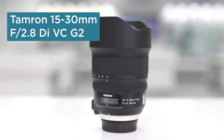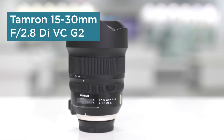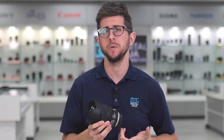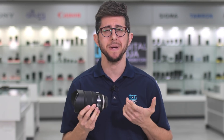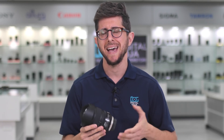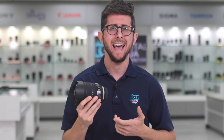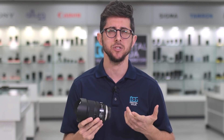The Tamron 15-30mm G2 is an incredible ultra-wide zoom lens for landscape or architectural photography. It features a constant f2.8 aperture throughout its range, which makes it great for low-light shooting. And where the f2.8 aperture may not be enough, the vibration compensation or VC has you covered for any handheld shots.